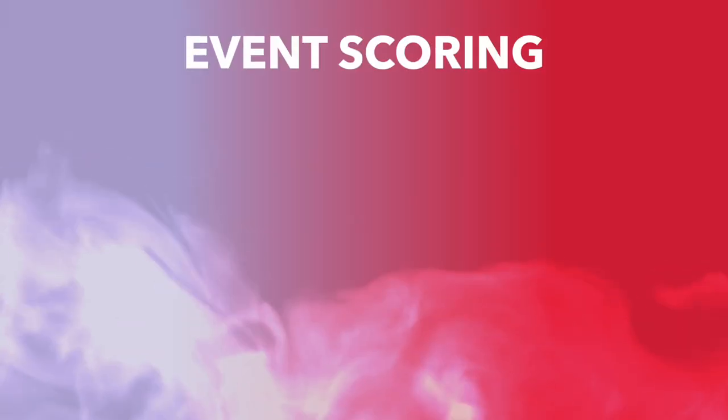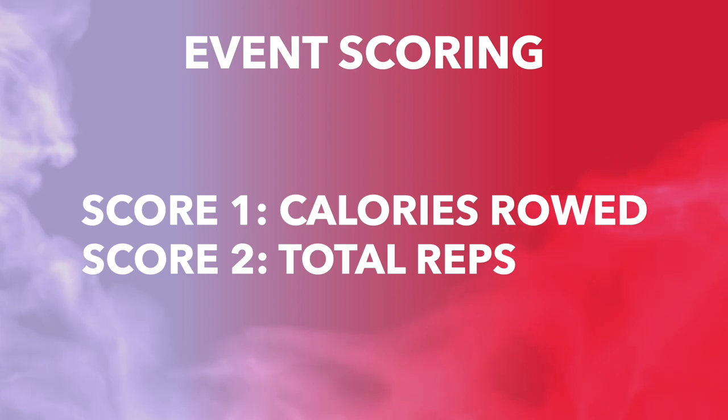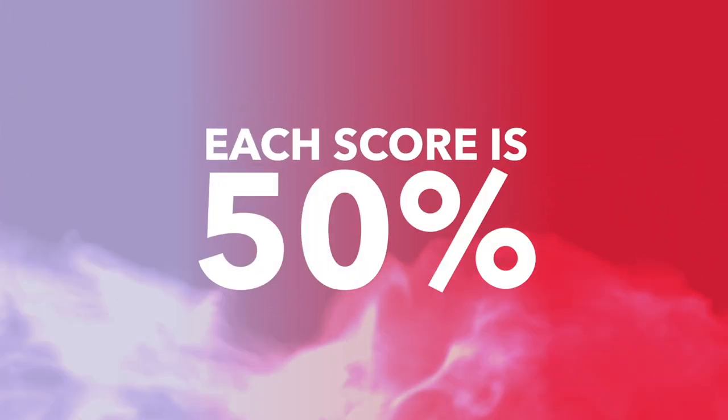You will continue to rotate every two minutes until we hit the eight-minute mark. There are two scores for this event: the calories rowed, as well as the total number of reps completed on the triplet. Each of those scores will be weighted as 50% of one total event.